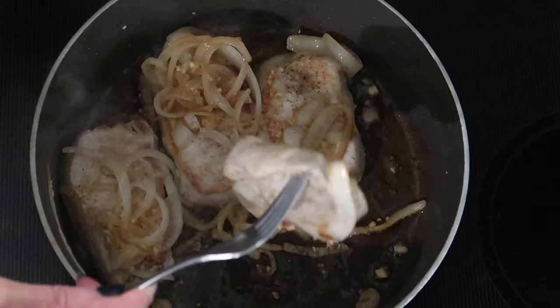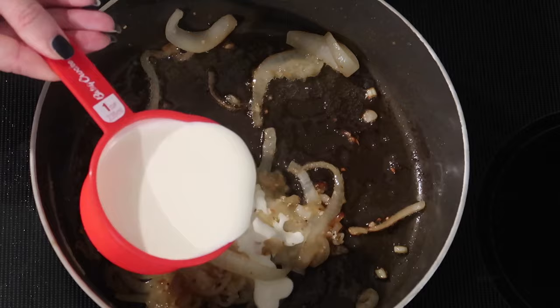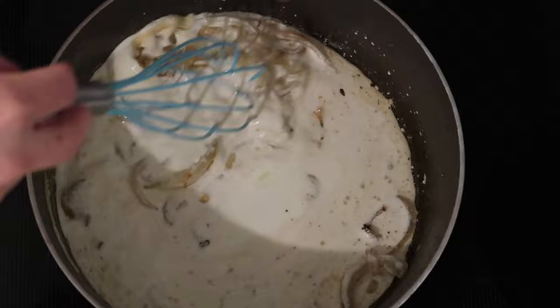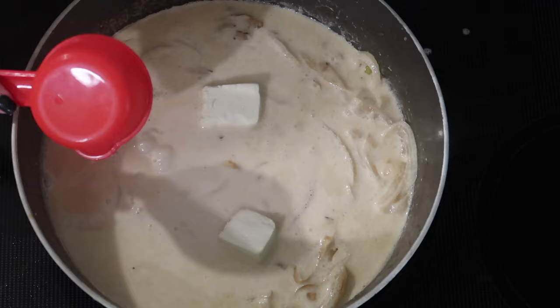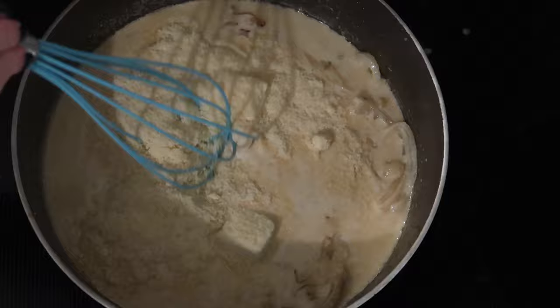Moving the pork chops to a separate plate, I'm adding one cup of heavy whipping cream and whisking that, scraping up all the little browned bits off the bottom of the skillet, then adding one ounce of cream cheese, a third of a cup chicken broth (reduced sodium), and a third of a cup grated Parmesan cheese. Whisking this all together until nicely melted and smoothly combined.